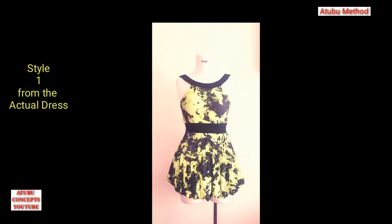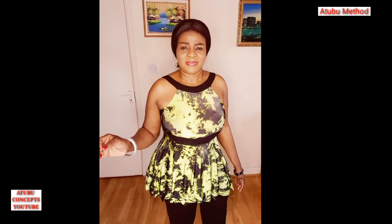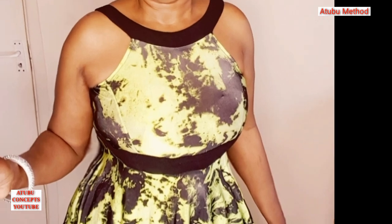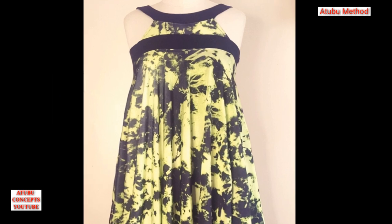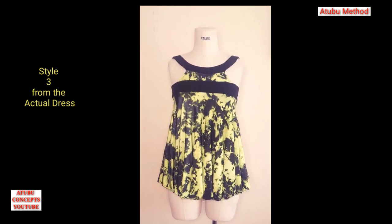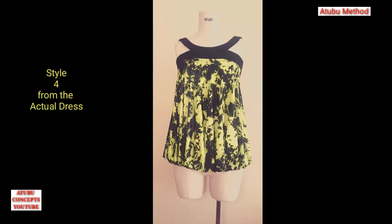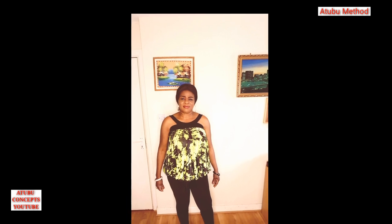To get style one from the actual dress — the gown top look — all you need to do is draw the rope at the bottom, tie it to your waist, and pull the surplus of the rope inside. Then you will get this look. To get the bustier look from the actual dress, all you need to do is pull the waistband from your waist up to the upper bust, and that's it. To get the third look, pull your waistband from your waist to the upper bust very close to the neckband, then draw the rope on the down part, tie it to your waist, and pull the surplus of the rope inside — then you have this look.